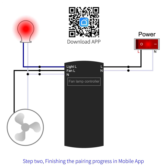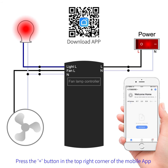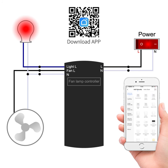Step 2: finish the pairing progress in the mobile app. Open the Smart Life mobile app and press the button in the top right corner. Under "Add Device", select "Small Home Appliances", then select "Fan".